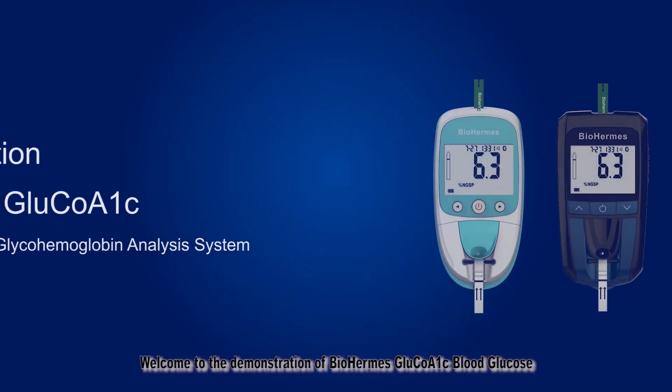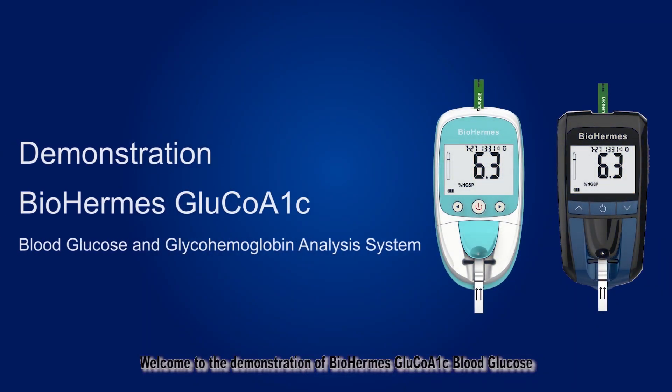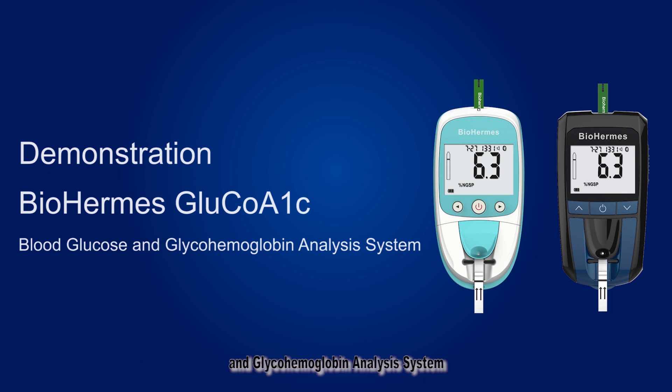Welcome to the demonstration of BioHermis Glucola1C blood glucose and glycohemoglobin analysis system. The system can provide you accurate HbA1C and blood glucose results with portable testing. This demonstration is applicable to both models of Glucola1C blood glucose and glycohemoglobin analyzer and takes the first one as the demo analyzer.